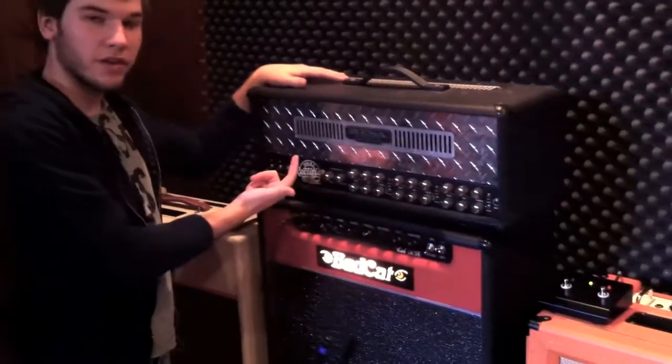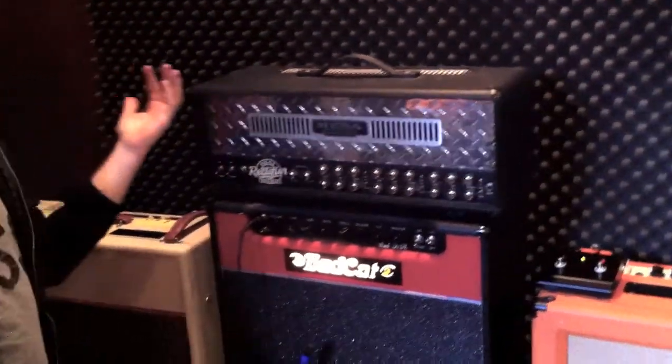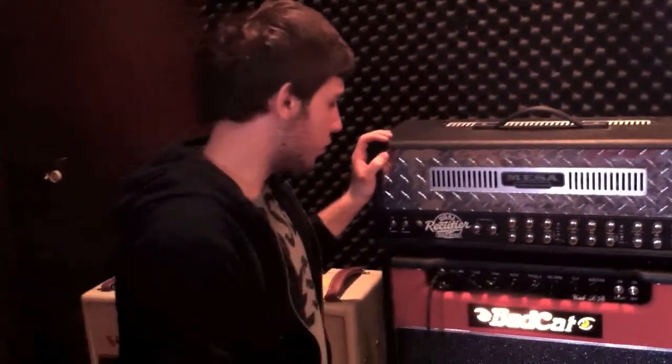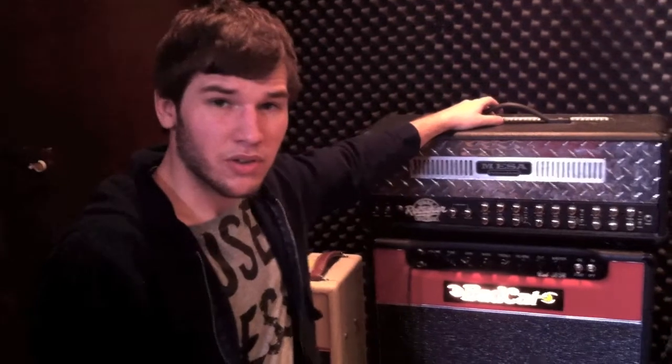You plug that Silvertone into this Mesa — you can't beat it. Dual Rectifier, solo head. It's pretty much the only amp we've used so far.